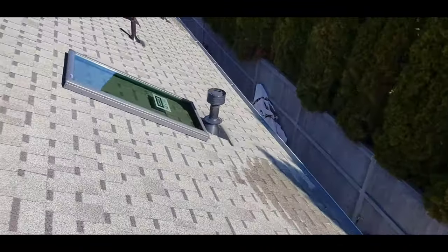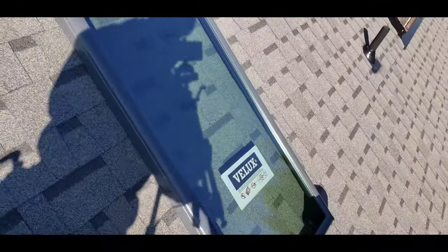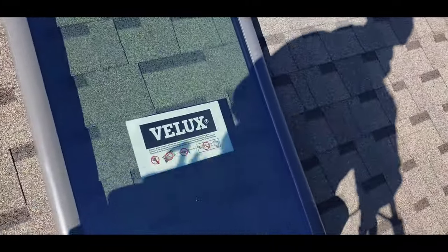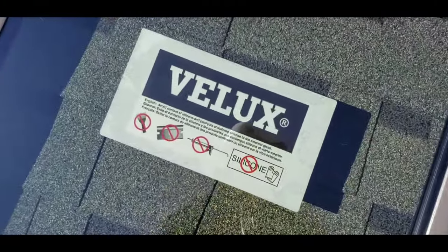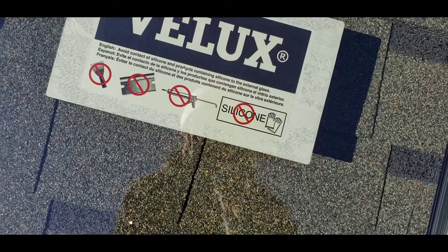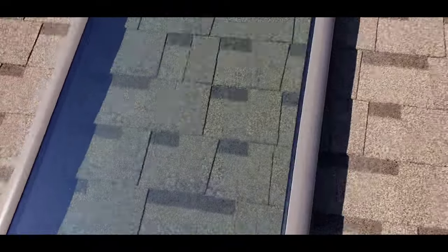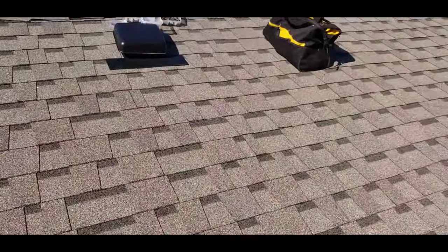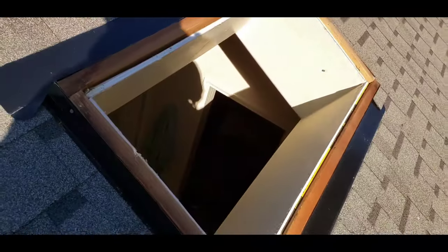I'll go over here and show you the other one that has the brand new Velux right here. These are really nice skylights for the money — they're $250 apiece. If you read the instructions: don't scrape it, don't use a razor blade, don't caulk it — it doesn't need any silicone or anything. They give you the screws in the bag to put it into the curb.